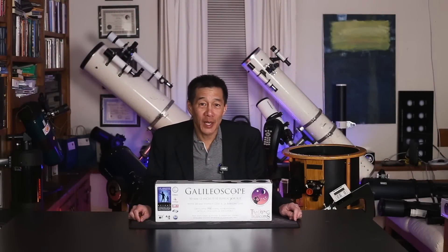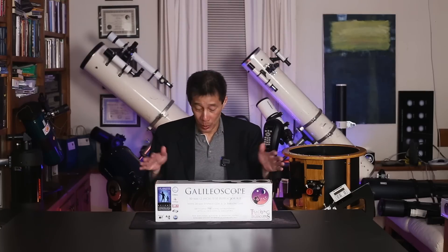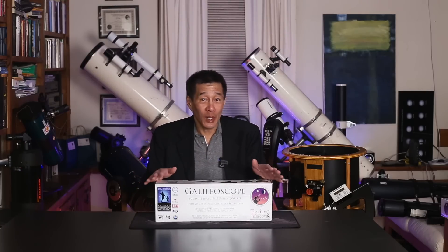Hello and welcome back to the channel. Today we're taking a look at a Galileoscope. It's a telescope kit — a 50 millimeter f10 refractor that you put together yourself. This was created for the International Year of Astronomy back in 2009, and I did a review back then which I'll link below.